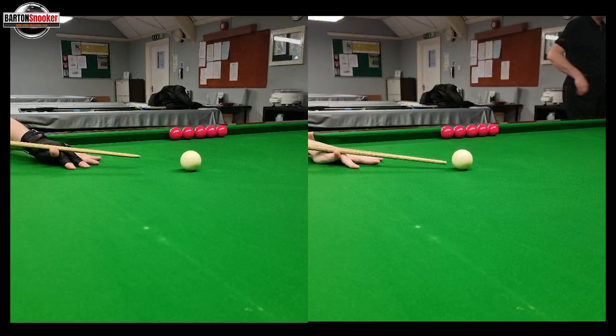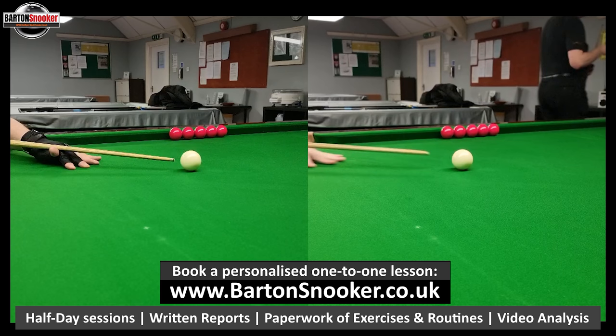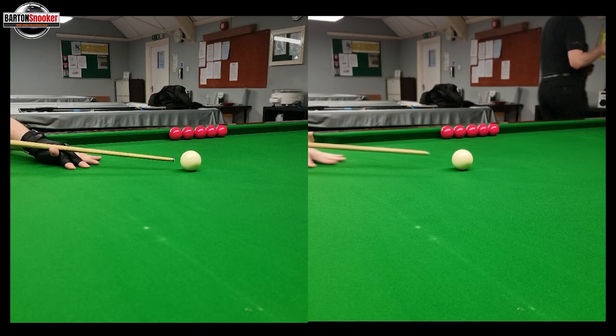I was working with a client today, Frankie Brandt, and we were looking at controlling his cue by using a longer backswing and thinking about getting the cue to build up speed smoothly. You can see Frankie's cue here over on the left hand side of the screen, and this is me playing a shot here over on the right.